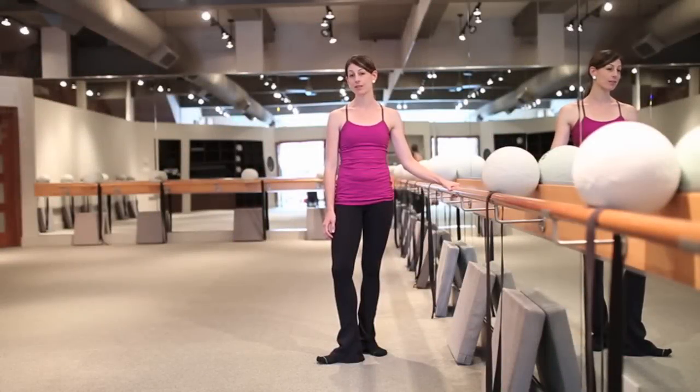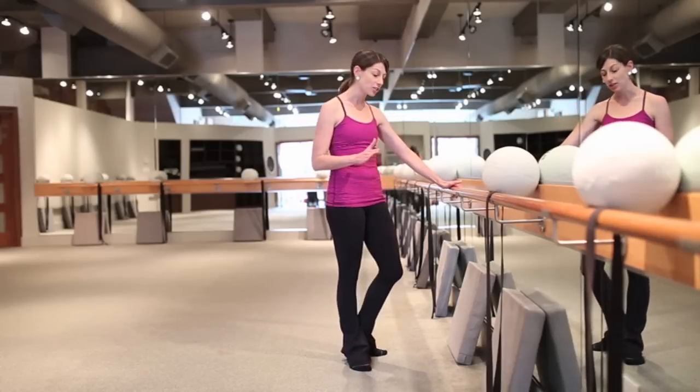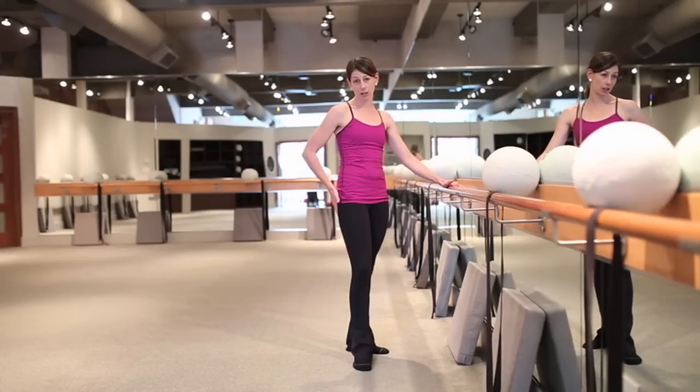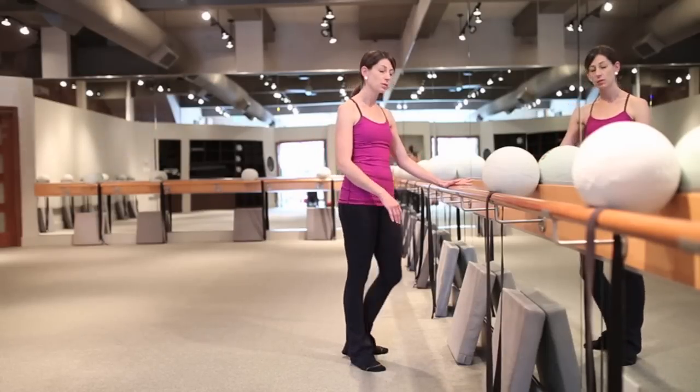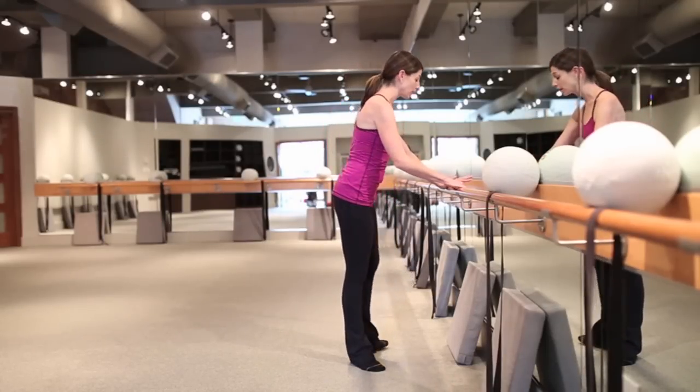Hi, I'm Heather from The Ballet Physique. I'm one of the instructors here and we are reintroducing our move of the week. So today we're going to showcase an exercise that really targets the glutes. You're also going to work some hamstring and the core and even your upper body as well. So this is one of those exercises that gets a lot of bang for your buck.